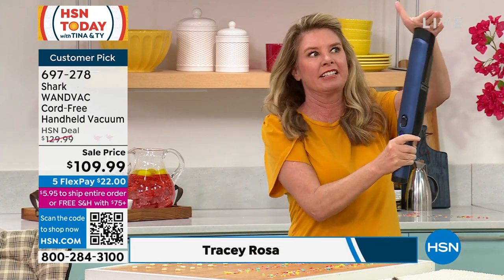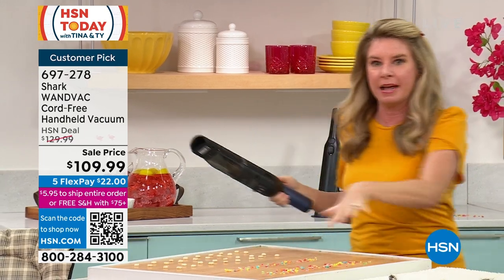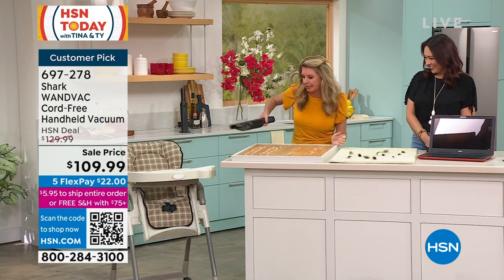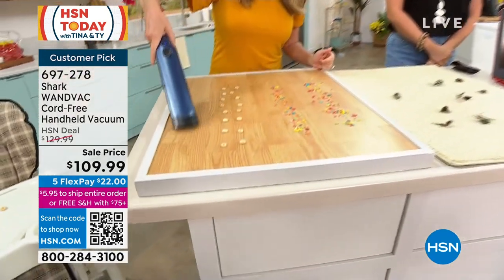Look at that suction power! You're gonna use it like this — grab your magic wand. I renamed it; I don't call it the wand, I call it my magic wand, because it makes my mess disappear. And look at this. Boom. I tackled it.